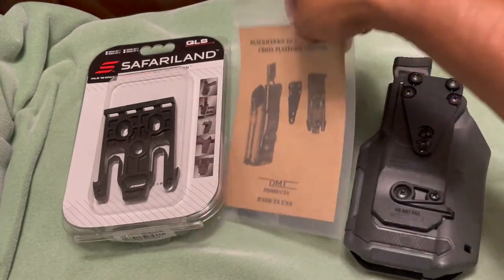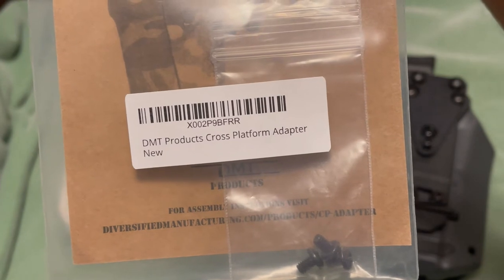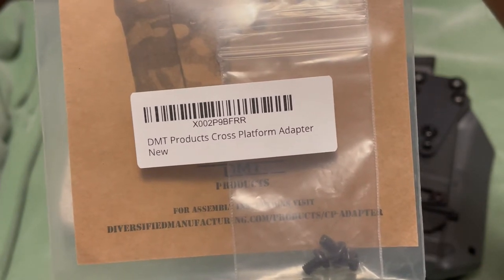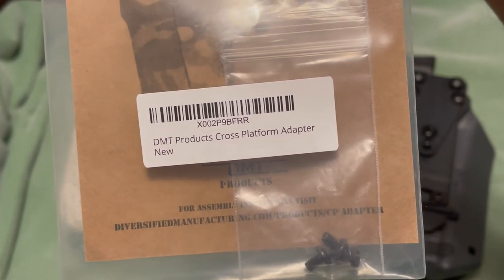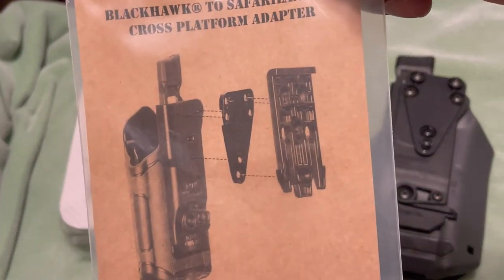These run $45 on Amazon. Here's the product code — the SKU number — if you want to look for it. Basically, as I said, it's an adapter: you attach it to your holster and it connects to your QLS system.